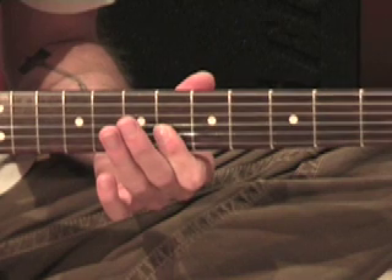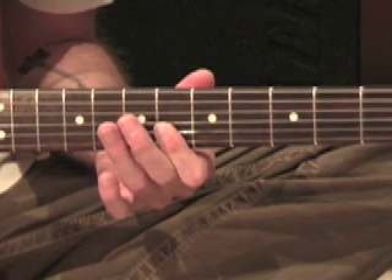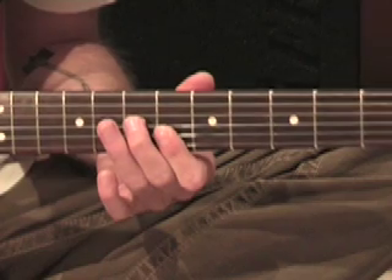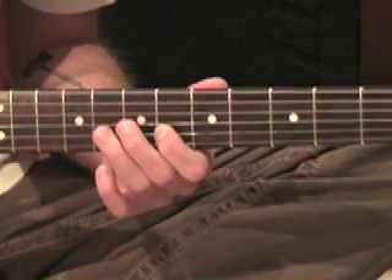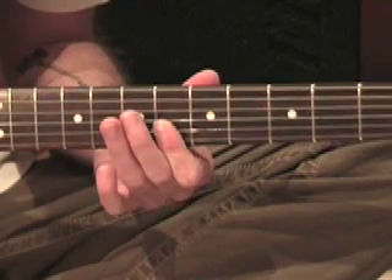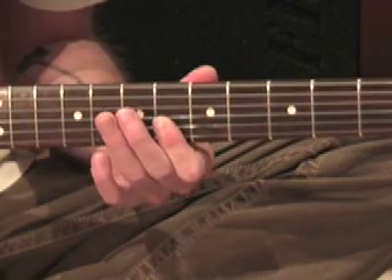Now the last one of that group of three is the first beat of the new bar. So if you're going to count it, we've got one, two, three and four, and one, and two, and three, and four, and one.